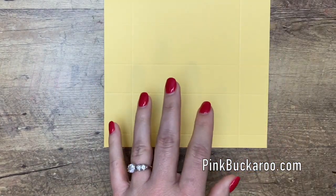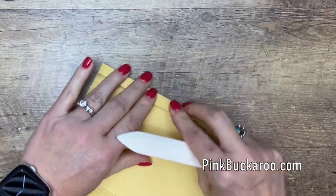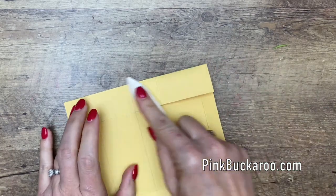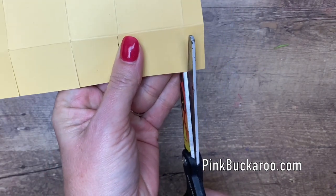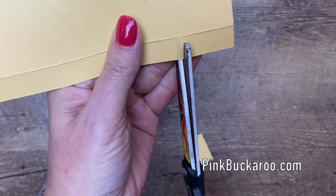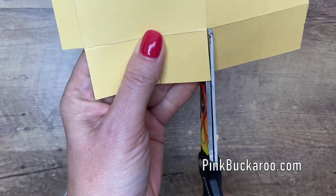Grab your bone folder and give all of these score lines a run — it will help them get nice and crisp. Now take your scissors and cut along the score lines on the sides. When you get to this one right here, you're actually going to cut that one off. The little skinny tab just comes right off. Now trim, trim, trim.